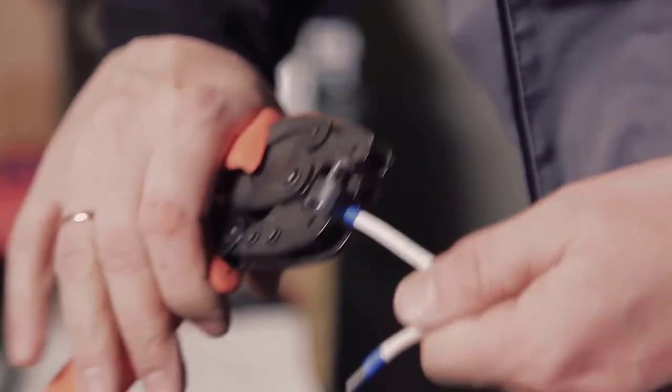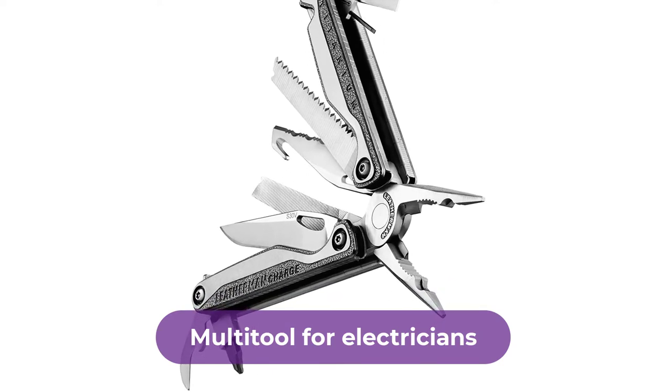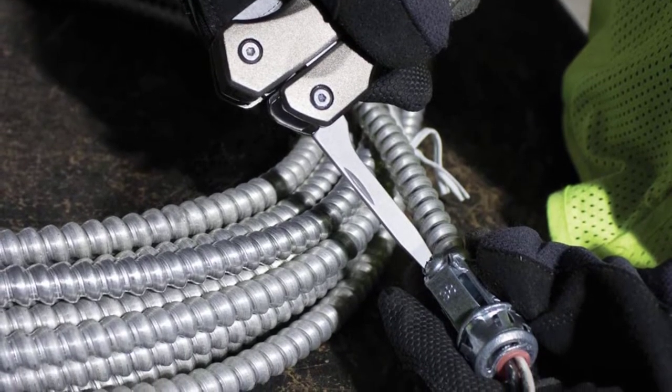Are you looking for the best multi-tool for electricians? In this video, we will break down the top six multi-tools for electricians on the market. We have included links in the description for each product mentioned, so make sure you check those out to see which one is in your budget range.